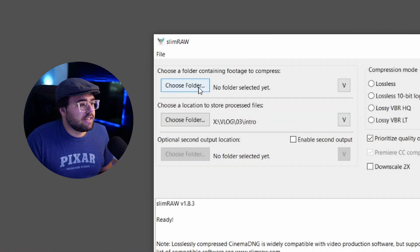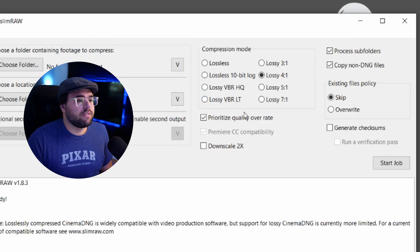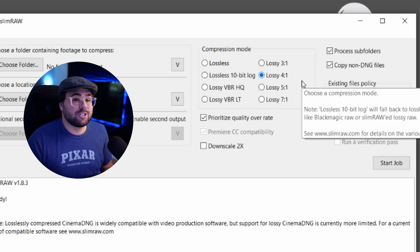When you bring up SlimRAW, it's going to ask you where are the files you want to compress and where do you want to put them. I've experimented a little bit with all the options and have pretty much found that you're only really going to want to pay attention to the right column, which is a very straightforward compression ratio — meaning how much do you want to compress your files.